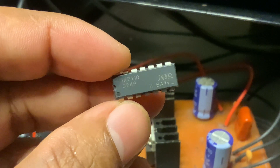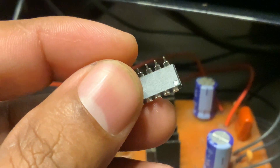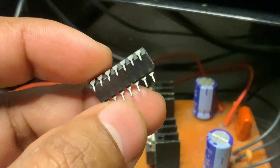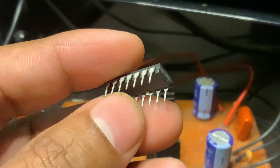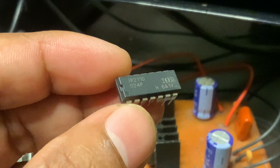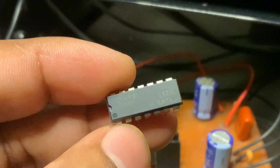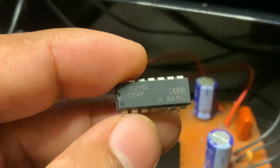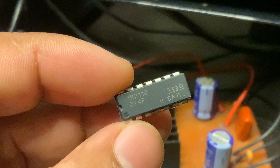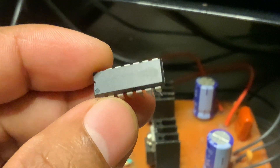Let me tell you about a really useful IC called IR2110. It is a high voltage, high speed MOSFET and IGBT driver. Basically, it helps in switching a power transistor — one on the high side and the other on the low side — which is essential for things like controlling motors, making inverters, or building efficient power supplies.